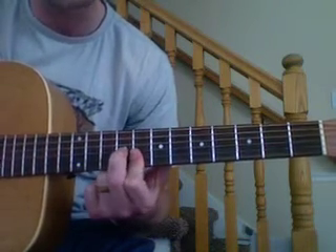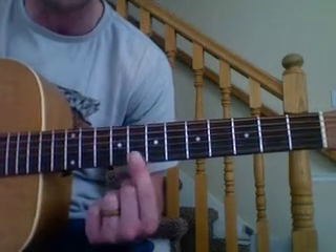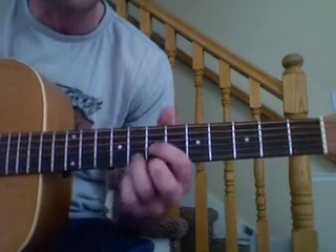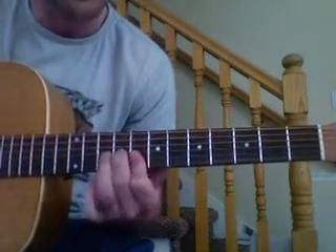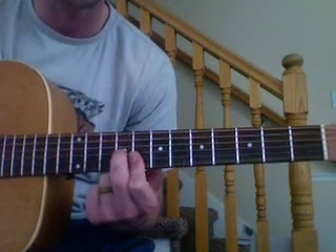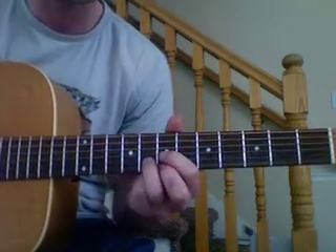This next chord is just like the first one, where our first finger covers the high E and the B on the eighth fret, and finger two is going to play the G on the ninth fret. So that part goes like this, and then you pluck three notes starting with the high E, B, and then the G. Good — then you repeat that.